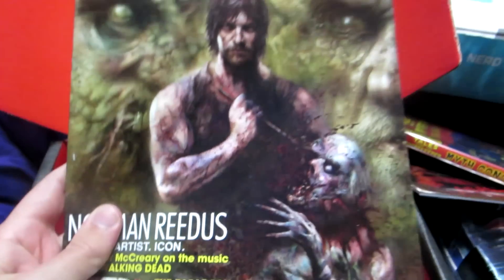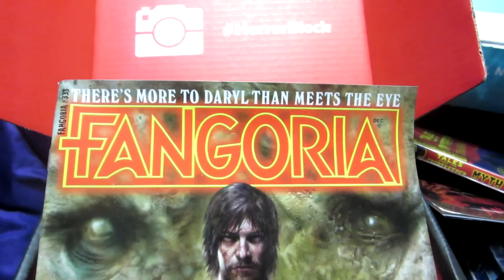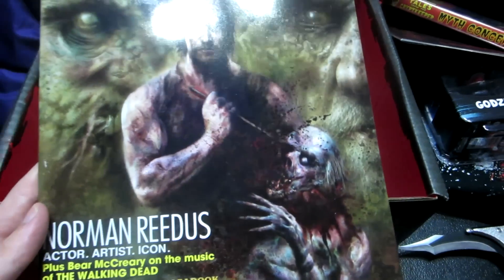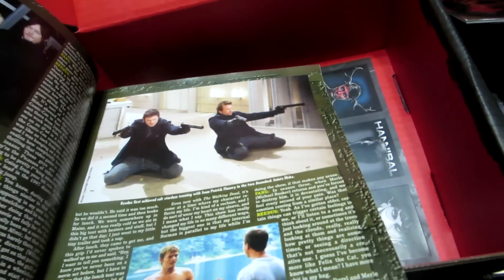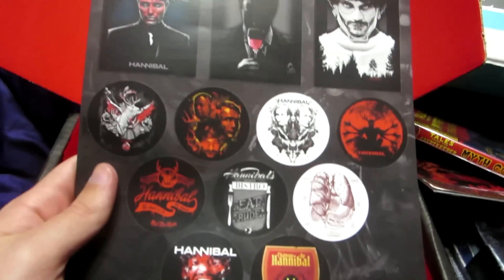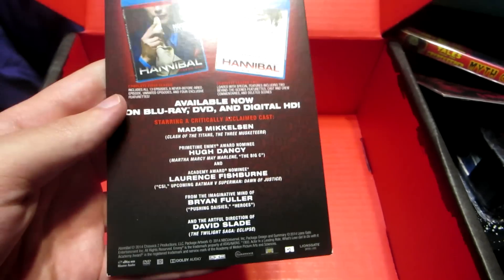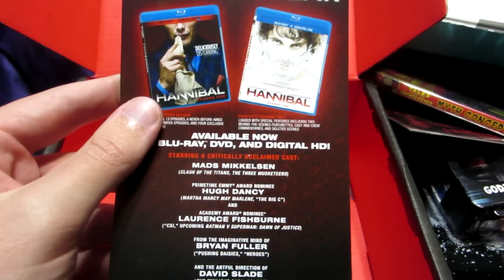And finally what is this - oh wait, this is the same magazine we got in the last box - Daryl Dixon. I don't know what that's from but it's pretty neat. Then last but not least, some Hannibal stickers right there. This card tells you what's inside - looks like it was a Hannibal theme month. You also get a little card or whatever - I've actually heard that's a really good show, I want to start watching it.